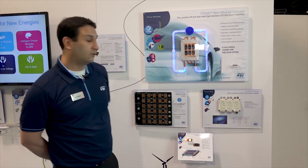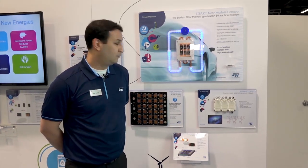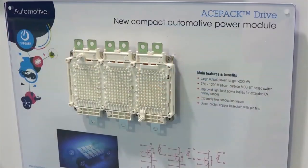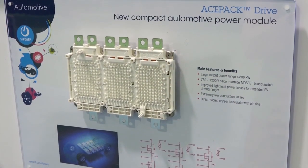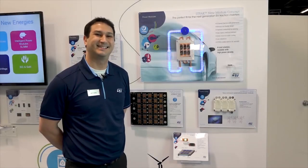As we move to more ease of manufacturing, we have here the ACE Pack Drive solution, which allows for the base plate to be assembled right onto a water-cooled chassis and for the control panel to be press-fit right on top for easily mechanically assembled solutions.